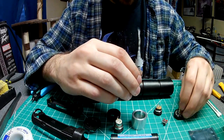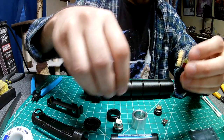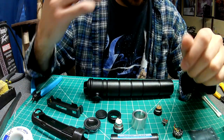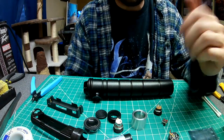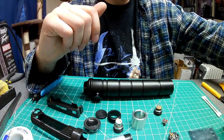I've already got this soldered. As far as all the pins, you can get those pre-soldered. I usually just solder them myself unless I'm pressed for time, which is usually not the case because you don't want to rush this work. You really want to take your time and make sure it's done right.